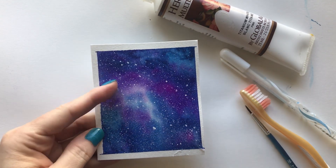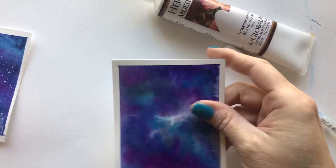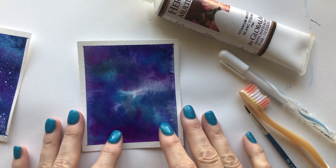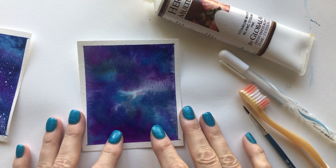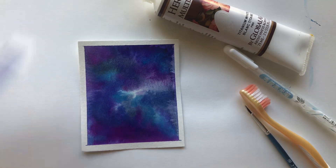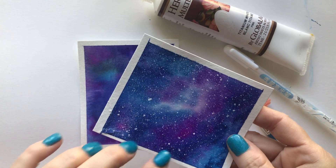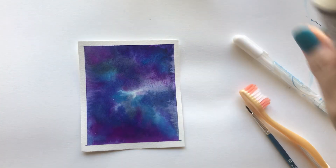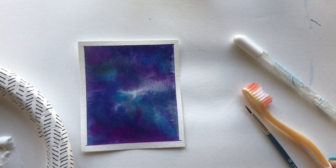In the first video I showed you how to make the background, and I have another one here that I made. The most important thing is that it's very very dry, so you want to make sure before you take the tape off that it's very dry, and your little white stars won't work if the background is still damp.